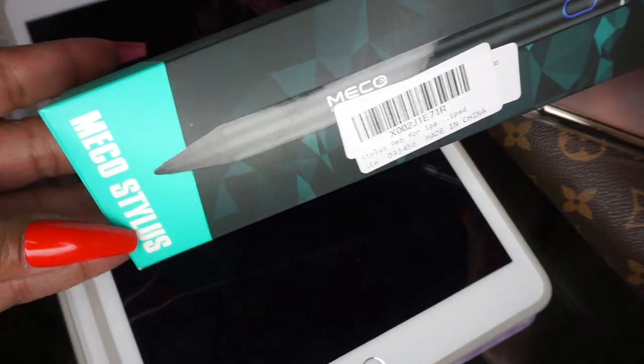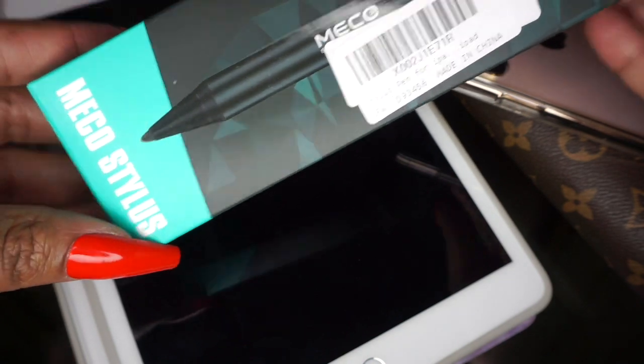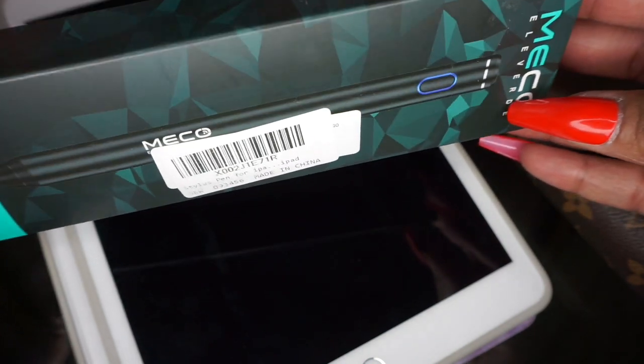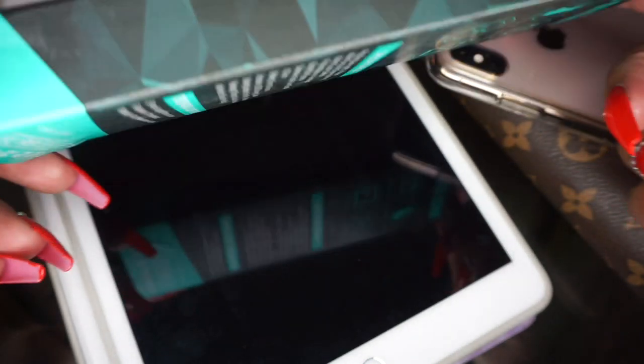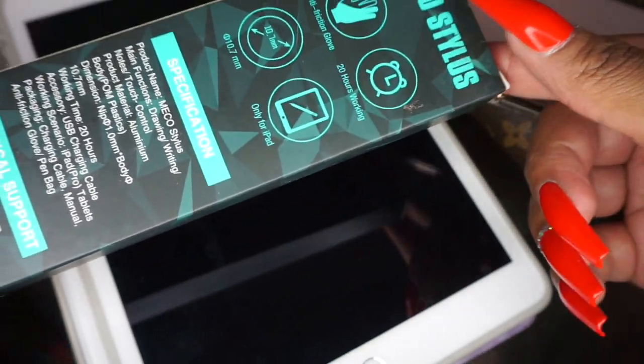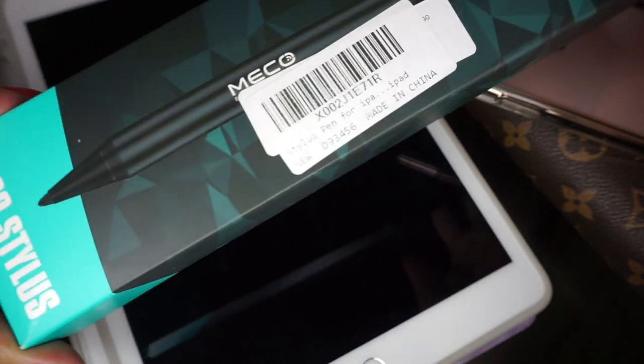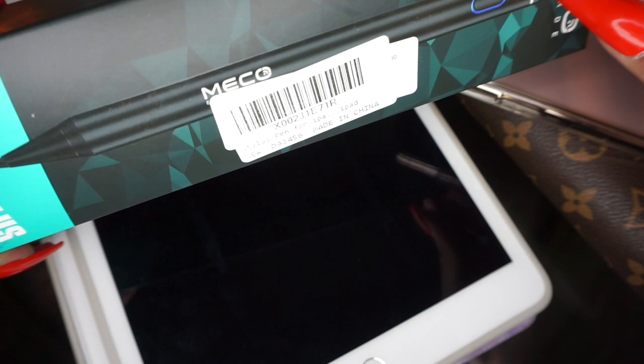Hi guys, welcome back to my channel! So today in this video, I'm going to be reviewing the Miko stylus pen. I picked this up from Amazon and this is what the packaging looks like. Now this pen works for the iPad — it is a dupe for the Apple Pencil. So we're going to get right into this review.